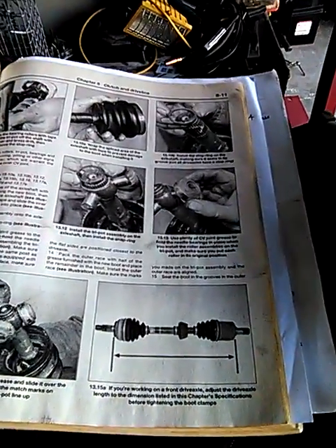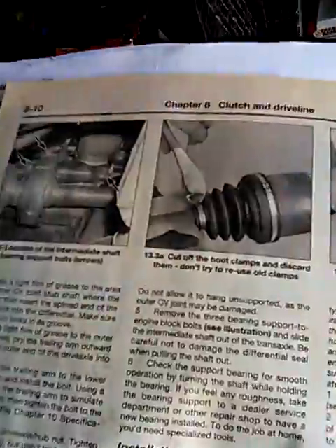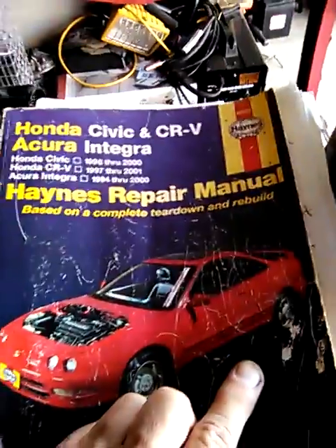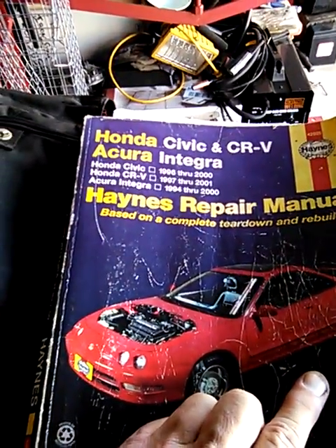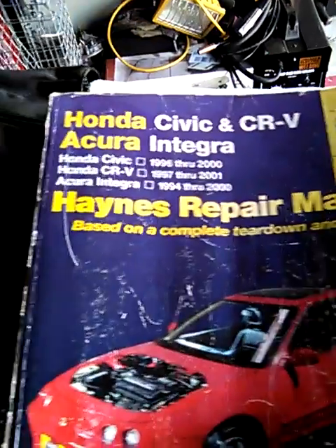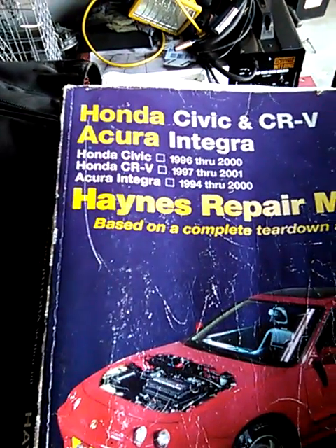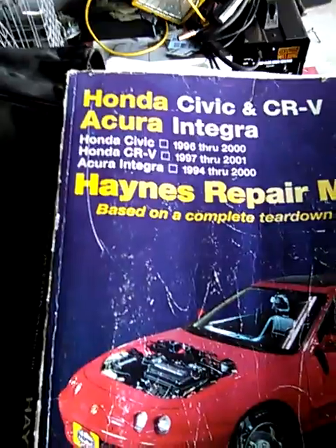We're working on replacing the front CV joints, both sides. This would be found in Chapter 8 of the Haynes Repair Manual for the Honda Civic 1996 through 2000, or the CRV 97 through 2001, the Acura Integra 1994 through 2000 — they're all very similar.